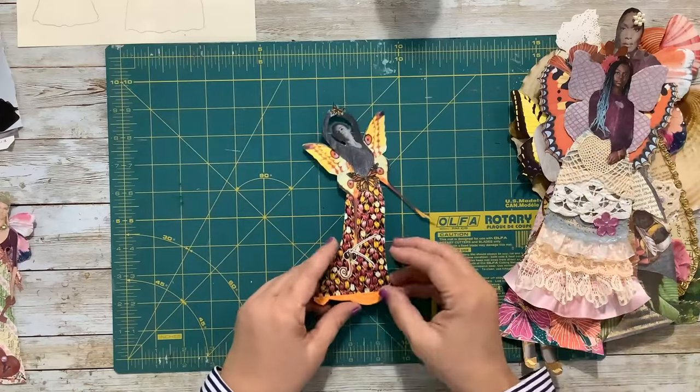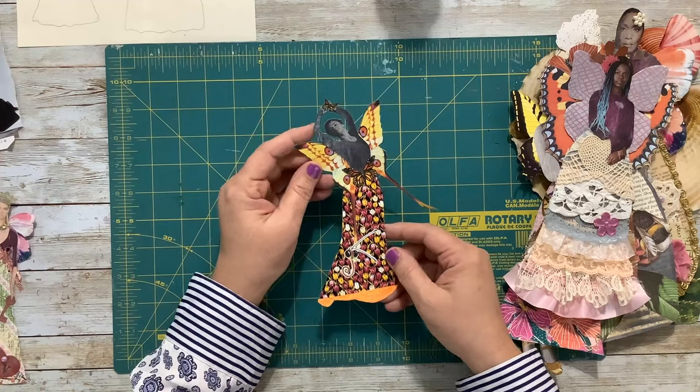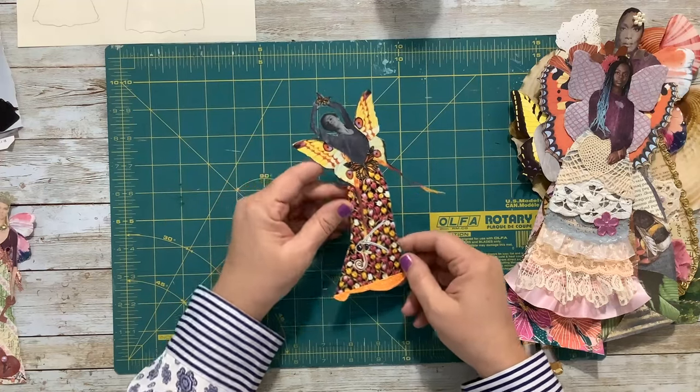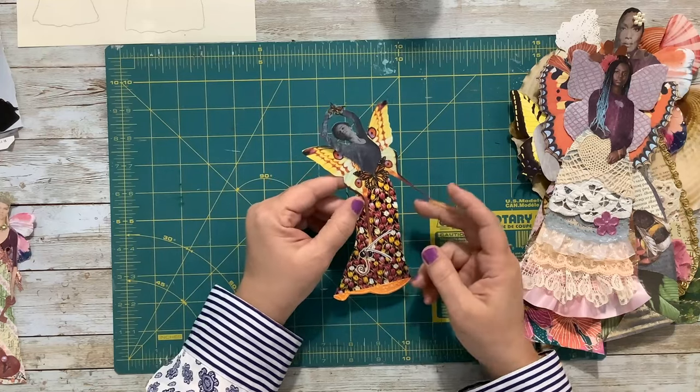And then this one I thought was fun. This is a picture of a ballet dancer, and I gave her a new dress and some very dramatic butterfly wings.